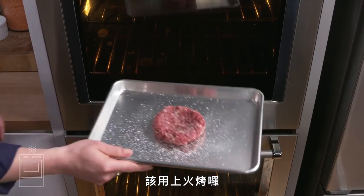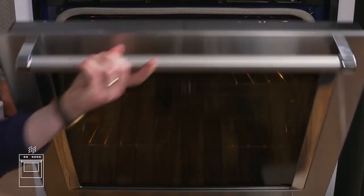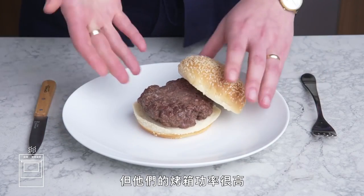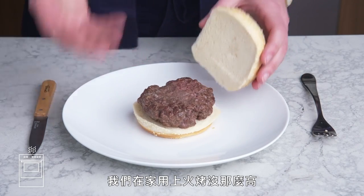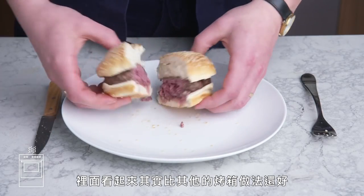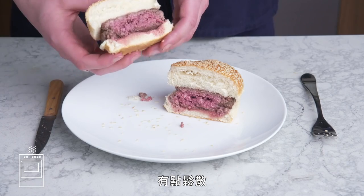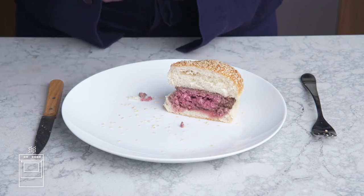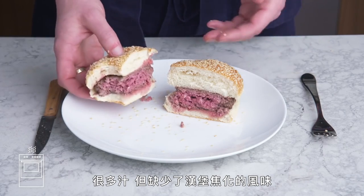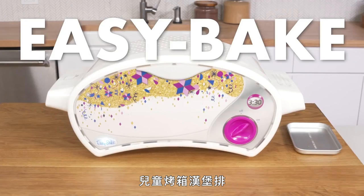Broiled burger. We put our patty under the broiler for about 6 minutes. A lot of restaurants broil their burgers, but they have much more powerful units—our home broiler, not so much. Hardly any browning on top, and the bottom isn't much to look at either. The inside actually looks better than our other oven methods, but it definitely shrunk up in a funky way. I'm not into how gray this tastes—juicy, but seriously lacking in browned burger flavor.